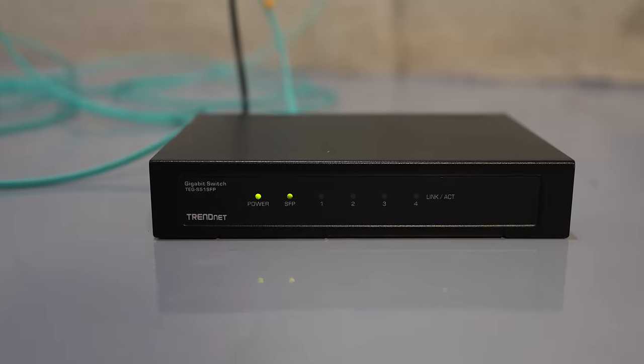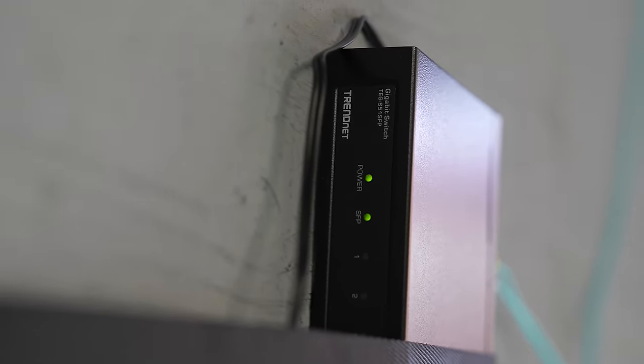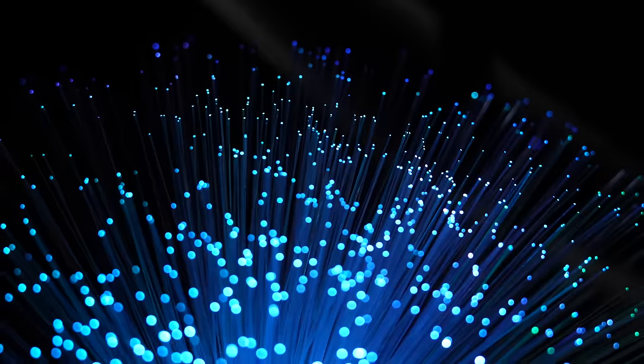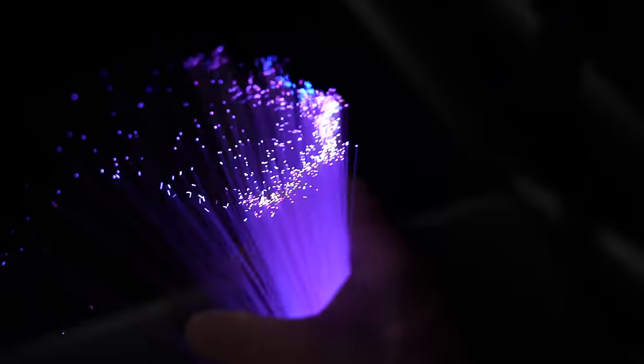If you've got two structures that you want to connect, whether it's your shed, barn, garage, or even doing it for a business, fiber is almost always going to be the best choice. It's immune to interference, surges, any of the bad stuff, and it gives you the most speed. And in most cases, it's actually the least expensive.